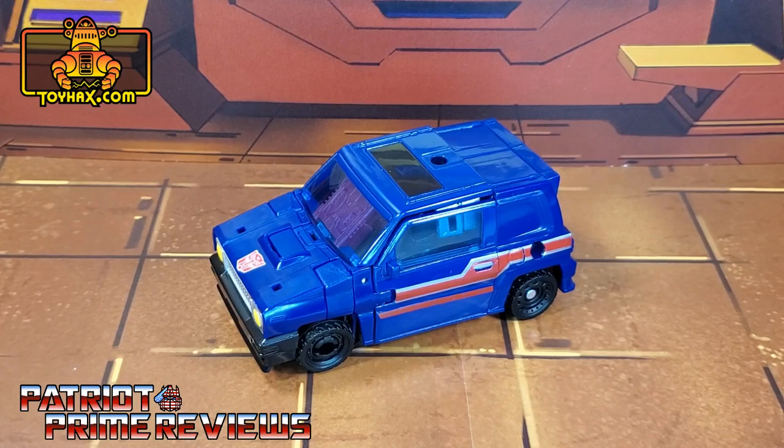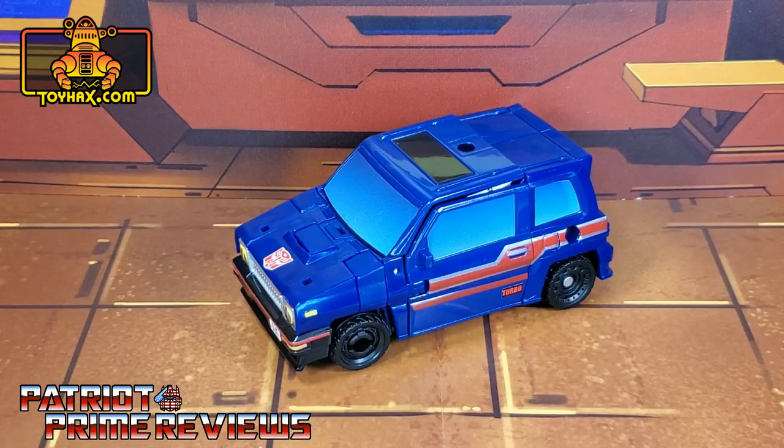So there you go, guys. One final look at Skids in vehicle mode before and after.